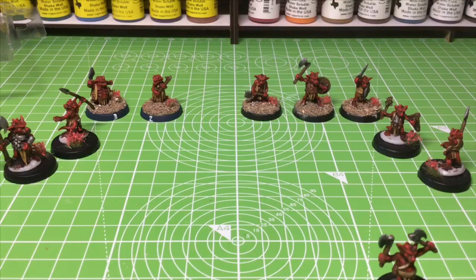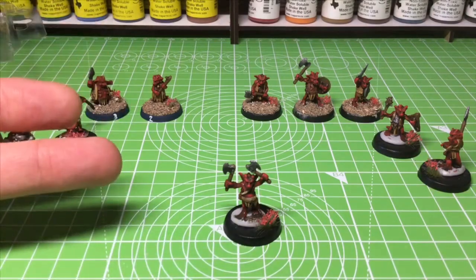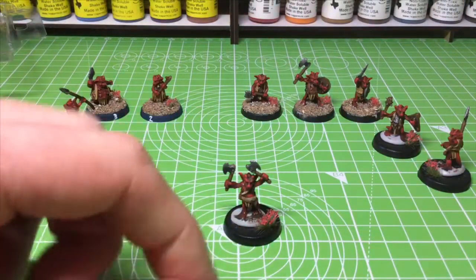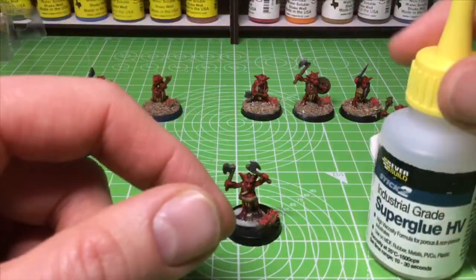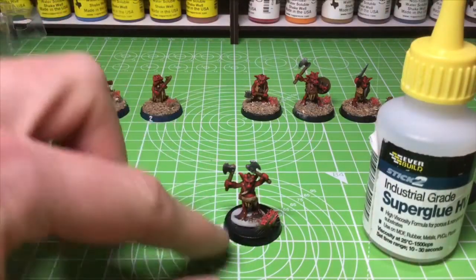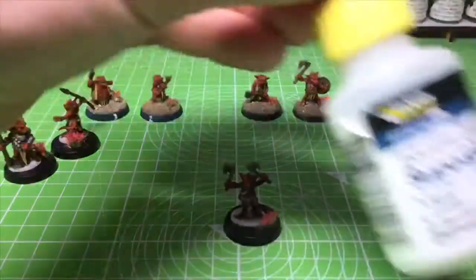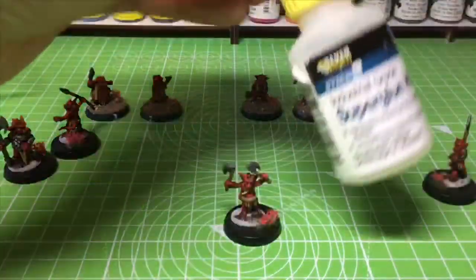First up, you need some super glue. I use super glue — some people use PVA but with PVA it takes a long time to dry, it slips around, it's runnier, and you don't get it in the places you want. Also it can peel off. With super glue, especially the viscous kind, it stays where you put it, dries very quickly, and bonds to the base and the mini very well. I use this high-viscous super glue — you can get it from Amazon or Tool Station in the UK.